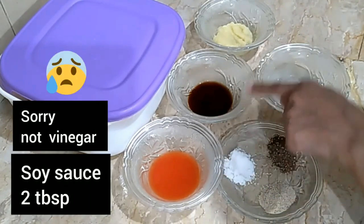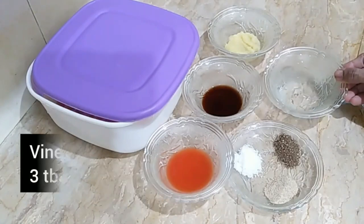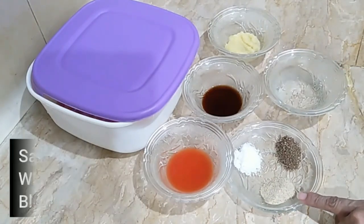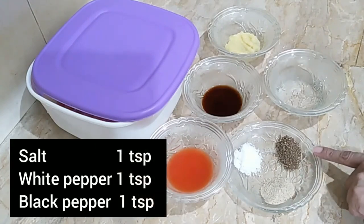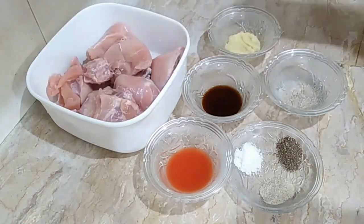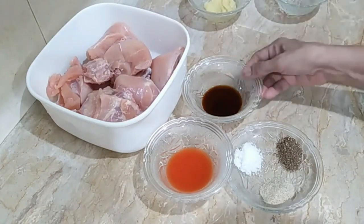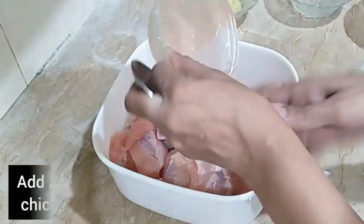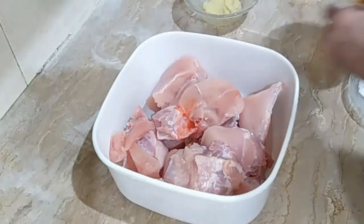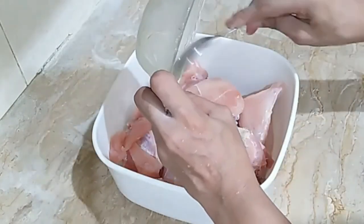We will add 1 tablespoon of chicken seasoning. We will add 3 tablespoons of chicken seasoning. We will add 1 teaspoon of rice. That's how we added this chicken.